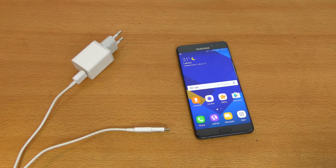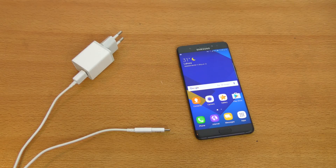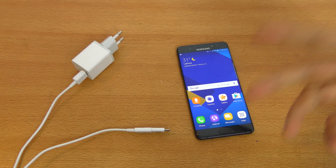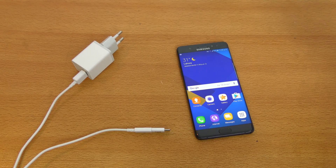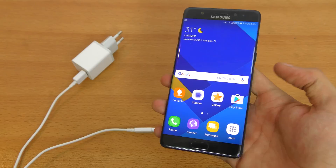Hey guys, I'm back with another experiment here with the Galaxy Note 7. So I made a video yesterday charging it with the default Samsung charger to see if it's gonna explode or not, and it didn't. It's been working absolutely fine since yesterday.